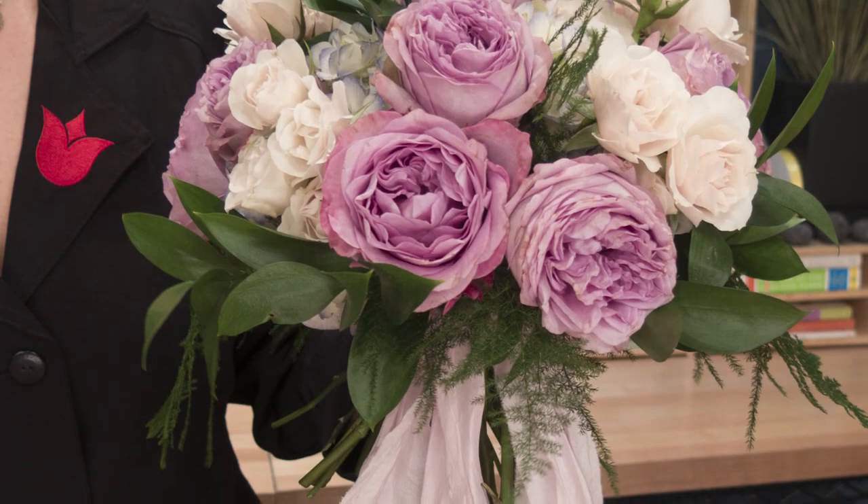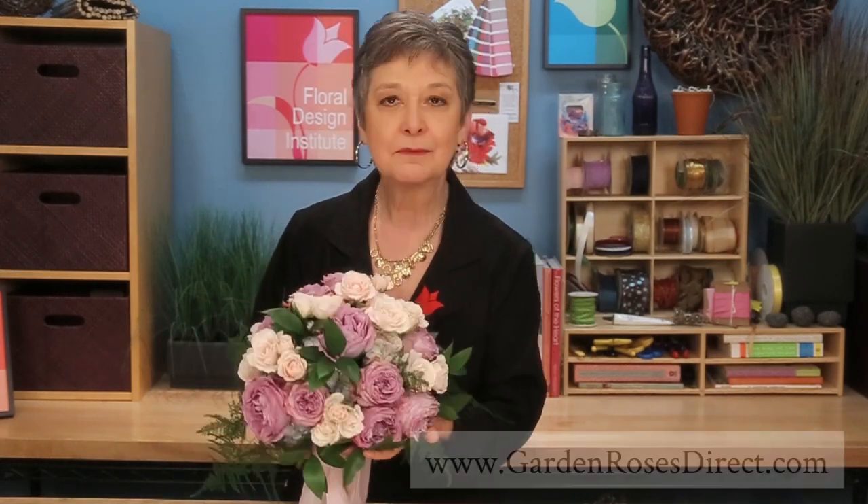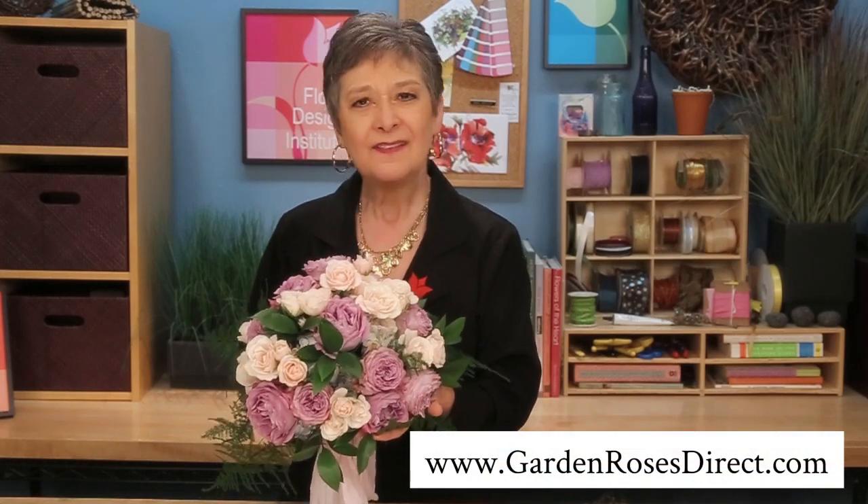The classic hand-tie bridal bouquet takes a little bit of practice to master. So try this: get yourself some flowers, make a hand-tie, then take it apart, do it again — take it apart and do it again, and keep practicing. It's easy after you've done many of them, I promise you. And it's absolutely wonderful with the roses from GardenRosesDirect.com. This Lavender Bouquet variety is truly one of my favorites — I am falling in love with it.